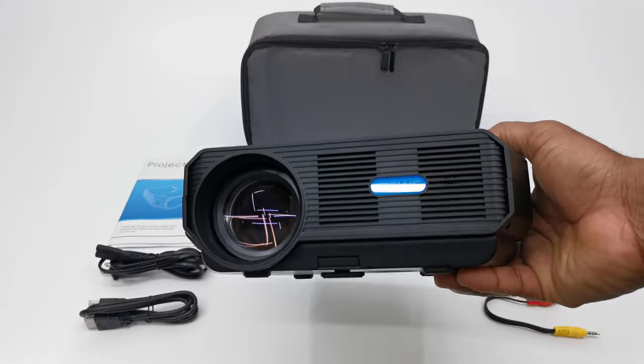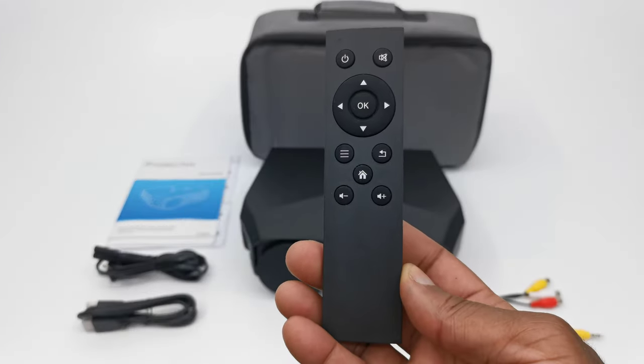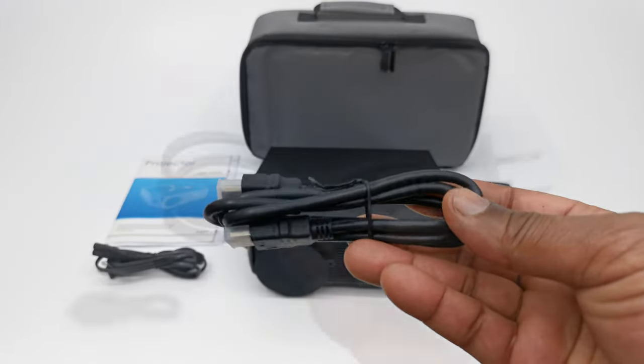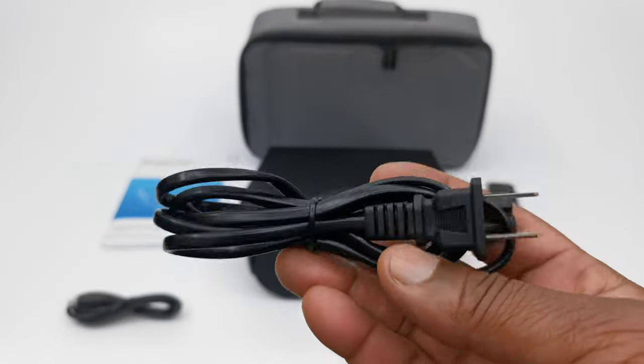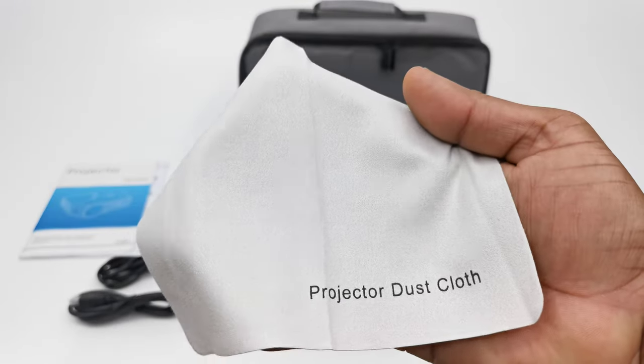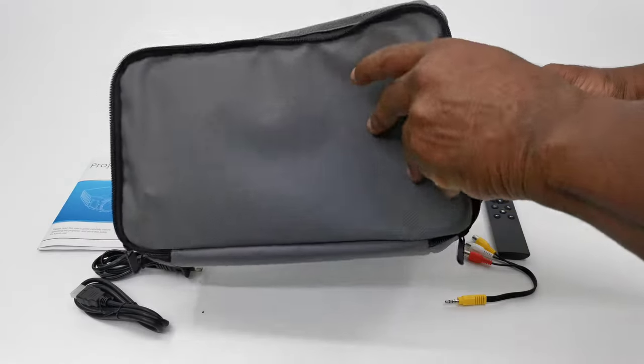In this package contains the A4300 model itself. You get one infrared remote control, a 40-inch HDMI cable, one AC power cable, one audio video cable, a lens cleaning cloth, a user guide, and a carrying case.